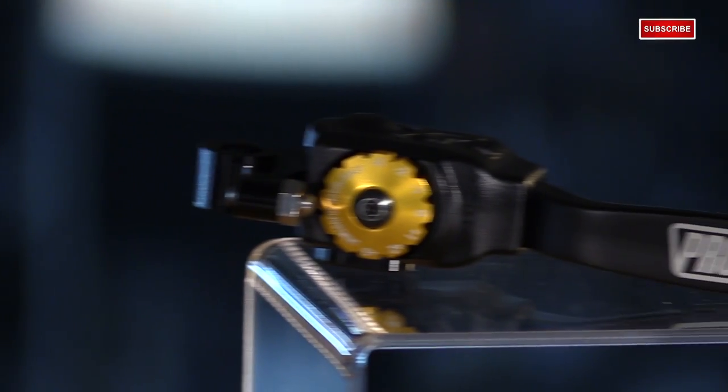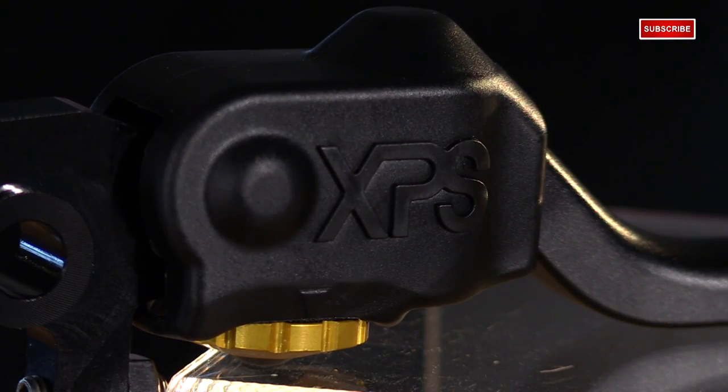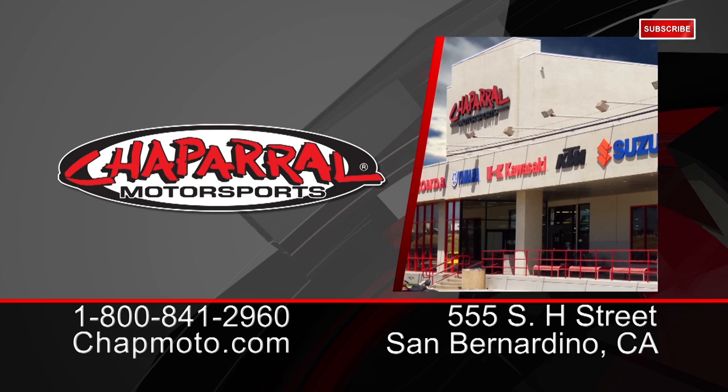So there's a quick look at the ProTaper Profile Pro Clutch Perch, and be on the lookout for the Profile Pro brake lever to complete the set, which also features the XPS. For more info, visit us at ChapMoto.com and remember to subscribe to us on YouTube. Thanks for watching, I'm Matt. We'll see you next time.